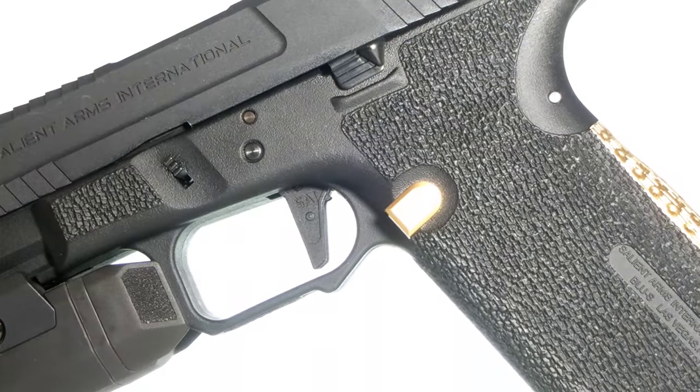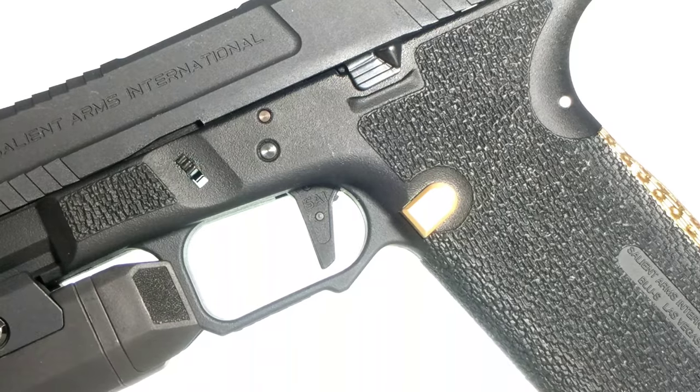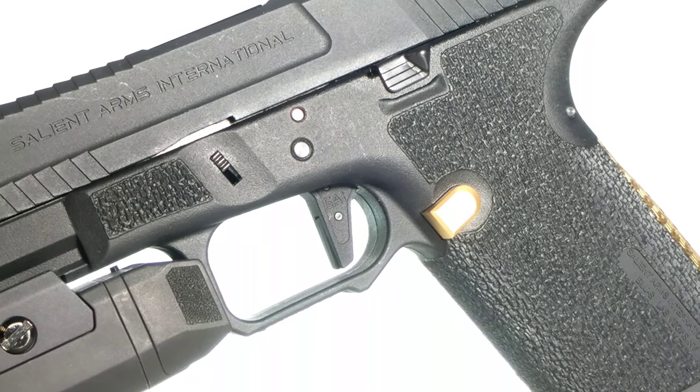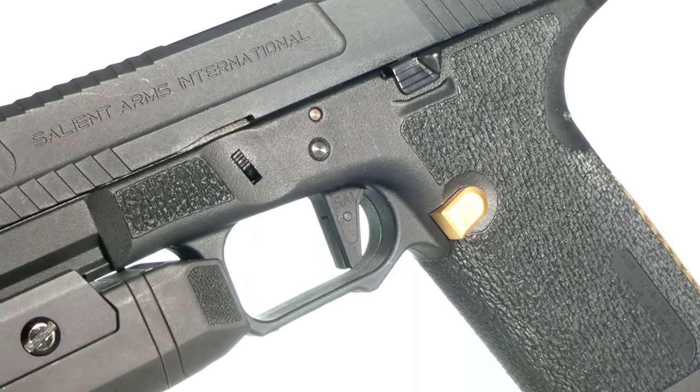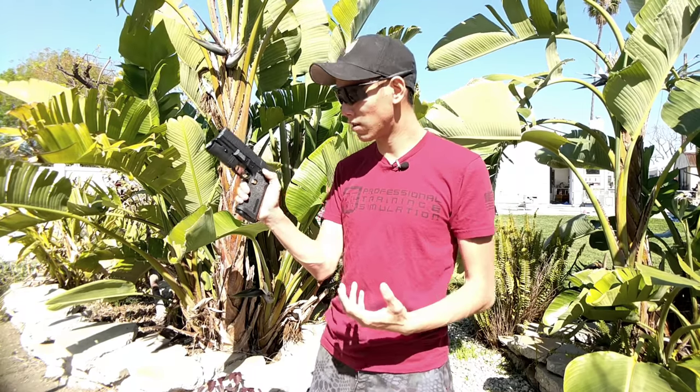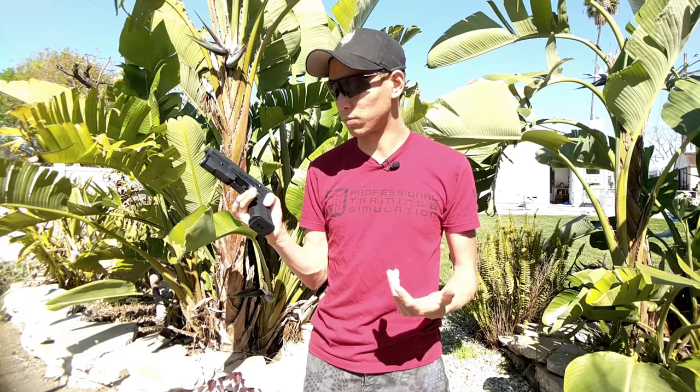The frame is actually fantastic. I really love this part right here — the fact that it has some texture to it, or stippled. Even though it's not necessarily stippled, it's pre-textured, but it actually adds a lot. One of my favorite things is also the assisted slide release right here. It just sticks out a little bit further than your typical slide release, making manipulation of the handgun much, much easier.